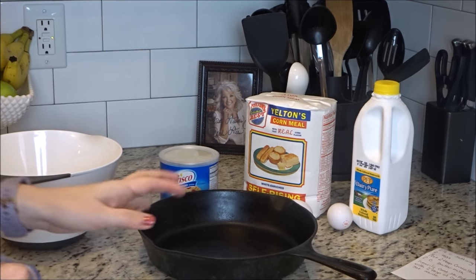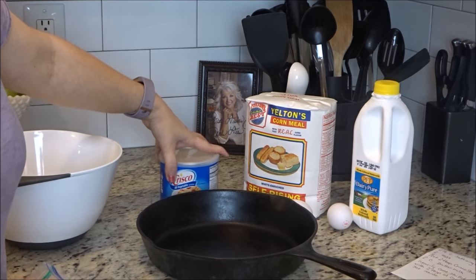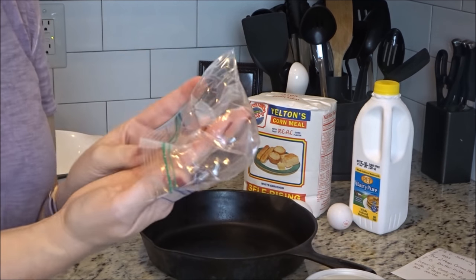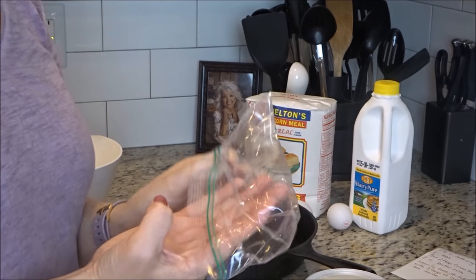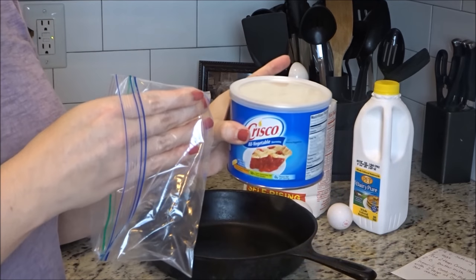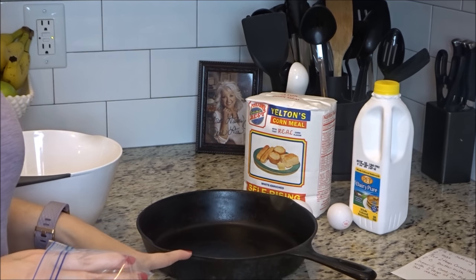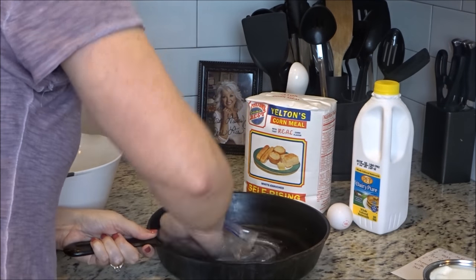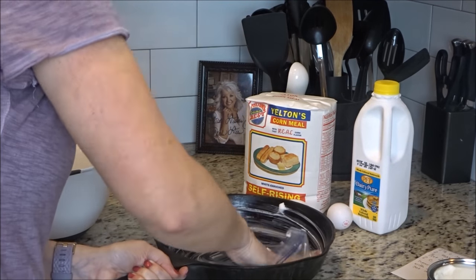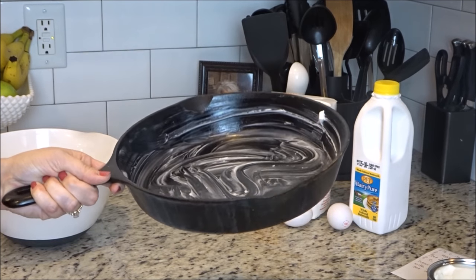The first thing I'm going to do is grease the skillet. It needs to be very well greased, and not with Pam or anything — you're going to use shortening. I just use a little zip-lock snack bag, stick my hand in it, dip it into the shortening to get enough, and then smear it all over the bottom and the sides of the skillet. That's what your skillet should look like — it should be very well greased.